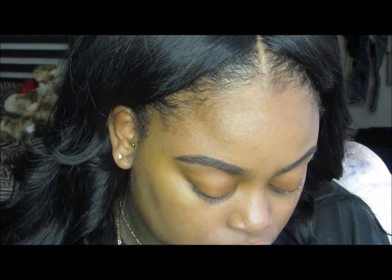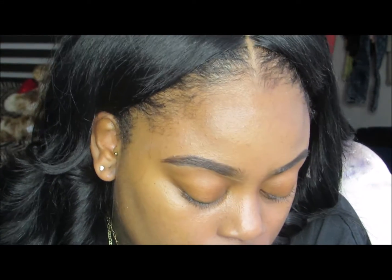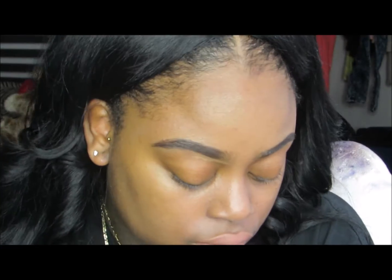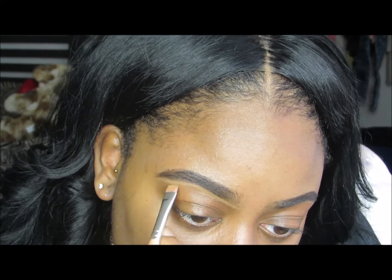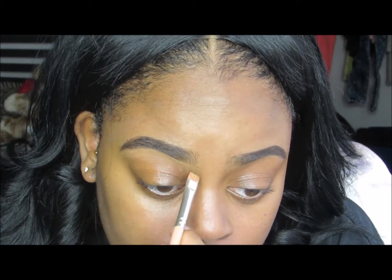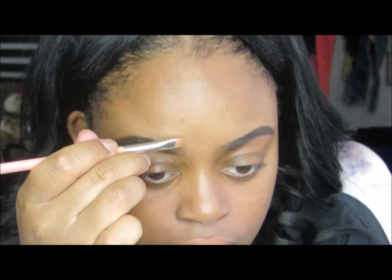Now taking my favorite brush from Bendone Tools, the 714, I'm using my MAC Pro Longwear Concealer in NC45 to carve out and properly shape my brows. I go along the bottom and also along the top — I know some people don't go across the top, but I find it makes my brows look a lot more crisp and clean. I really like the way it looks.